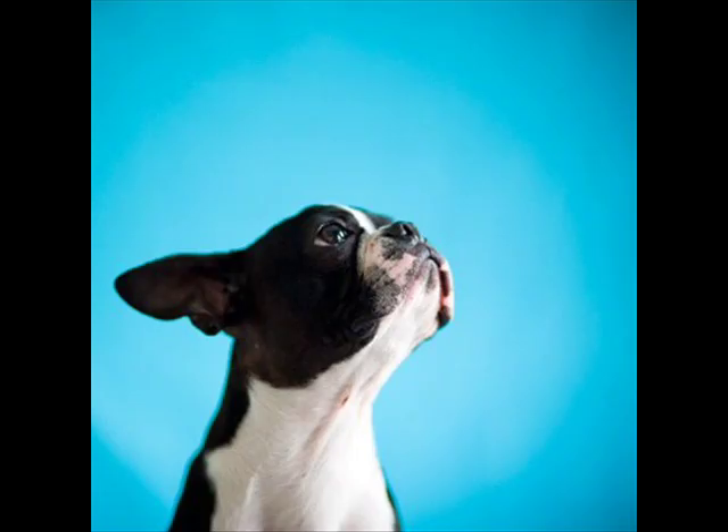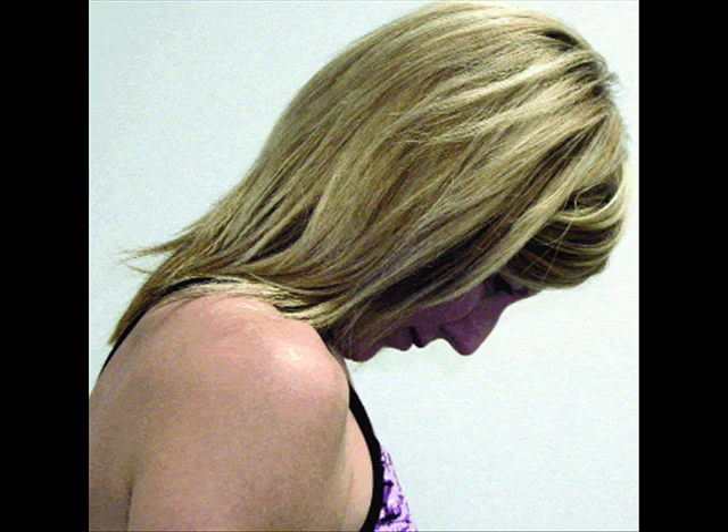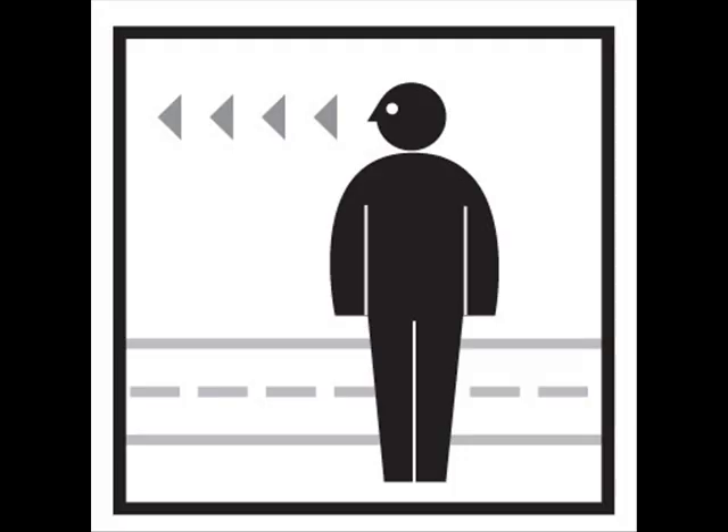Now the neck. Try pointing your chin up to the ceiling. Remember, don't strain your neck — you're just stretching it. Now point your chin down to the ground. Very good. Now turn and look all the way to your left. Feel that neck stretch. And turn the other way — look all the way to the right.